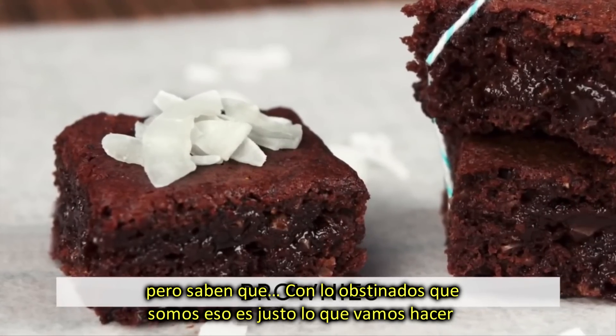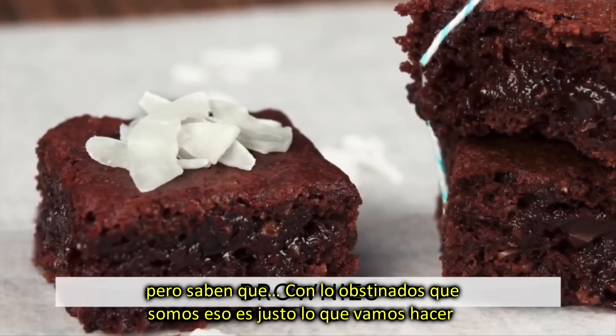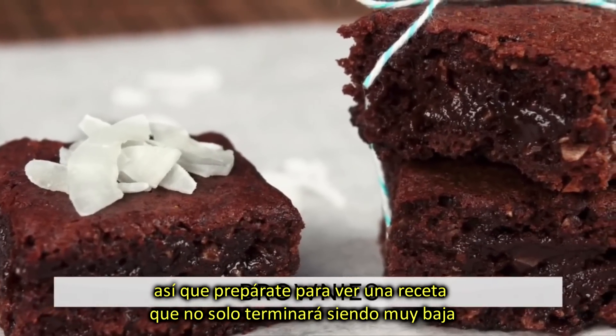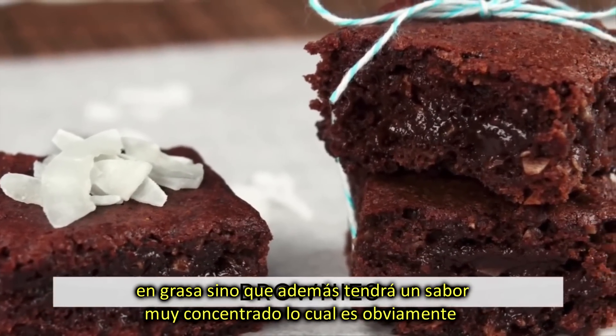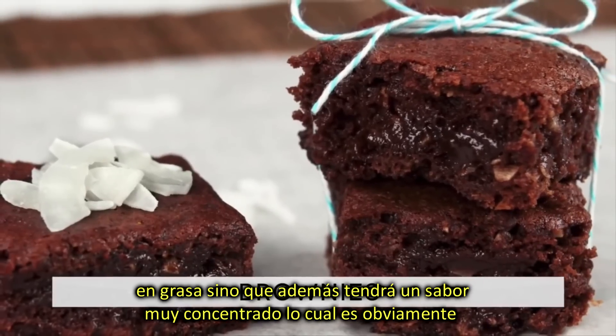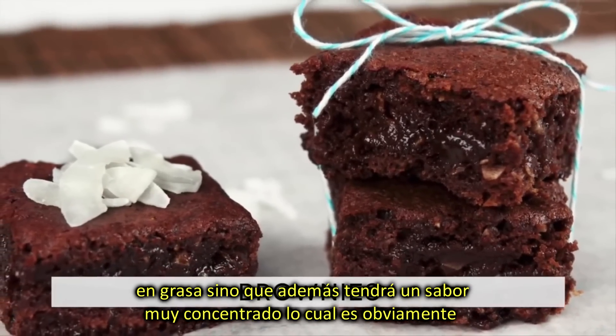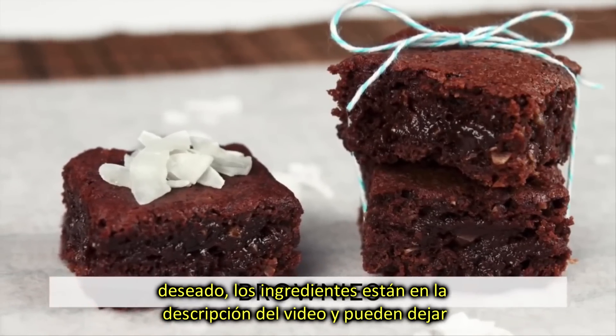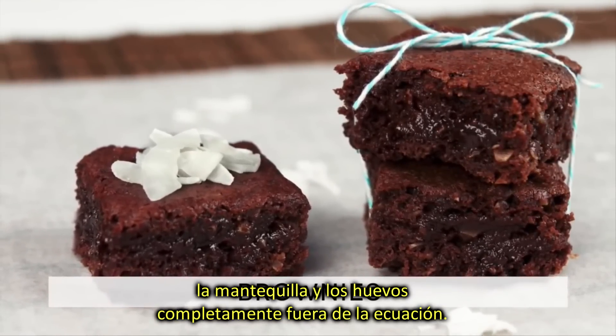But guess what? Being the thrill seekers we are, that is exactly what we are going to do today. So be prepared to see a recipe that will end up not only with a very low fat content, but also with a super high flavor content, which is definitely desirable, right? The ingredient list is in the description below the video, and you can leave butter and eggs completely out of the equation.